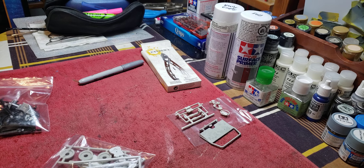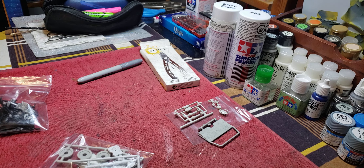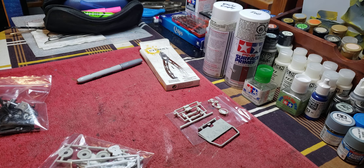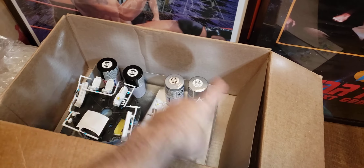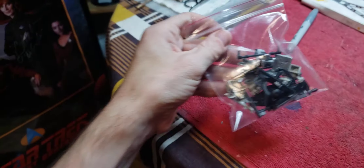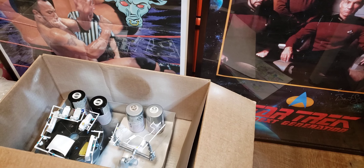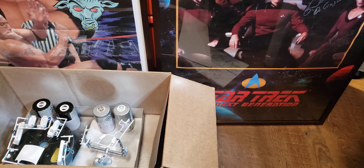So that is truly all for today, Tuesday, January 16th, 2024. I'll come back tomorrow with the prime detail painting of these parts. And then we'll get more bags, probably one like this, for however many of these parts still fit in. So I will see you all later. Bye bye.